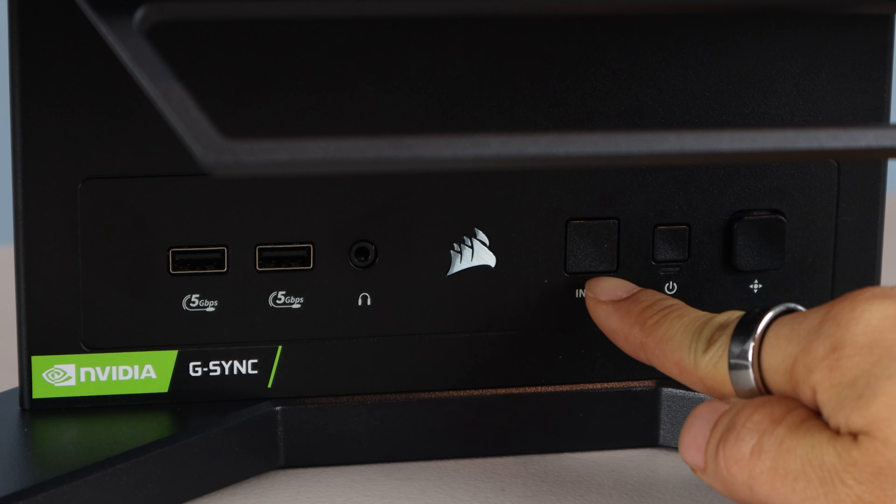On the front of the stand support column are the integrated I/O and controls. There are two USB-A 3.2 ports, a headphone output jack, the Corsair logo, input toggle button, power button, and 5-way menu joystick — up, down, left, right, and center click.